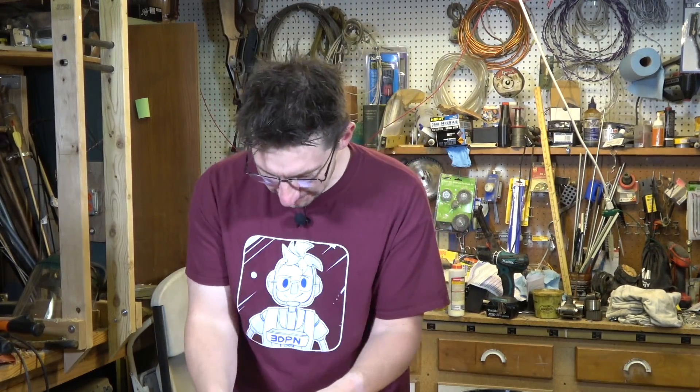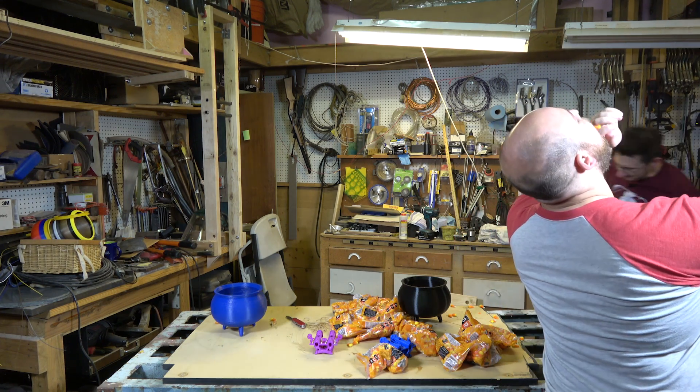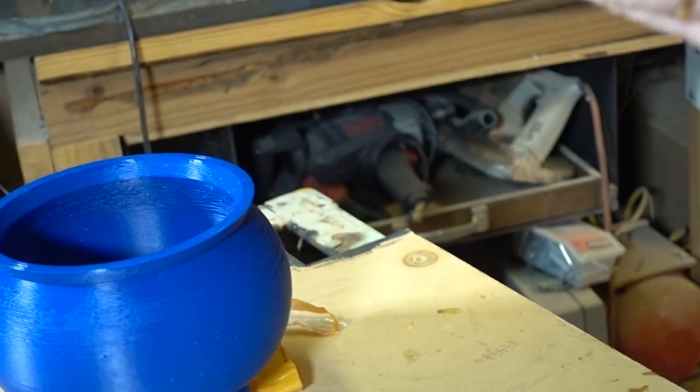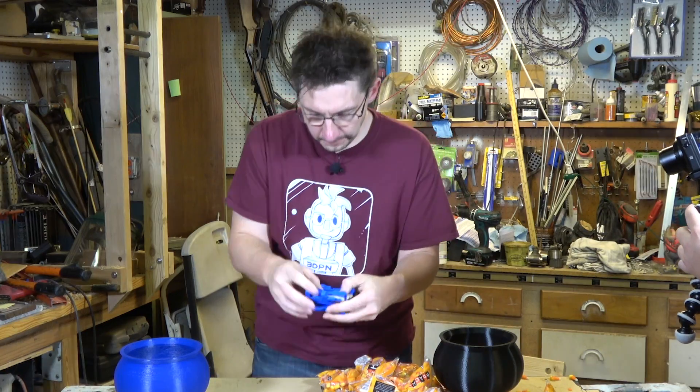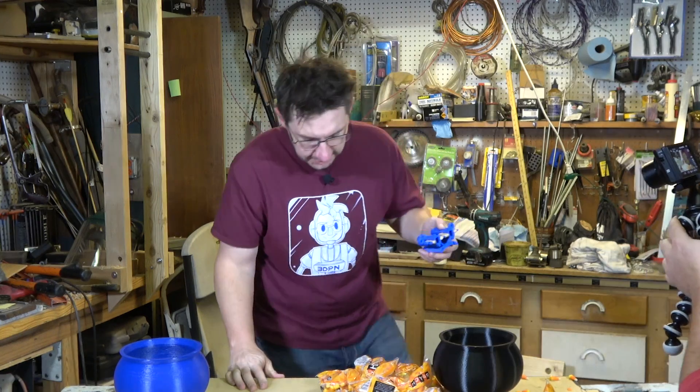Let's load the other side — I've got candy corn in my shoes. We're loaded up. Look at this!